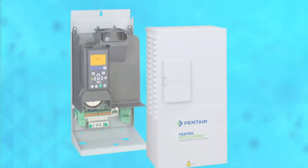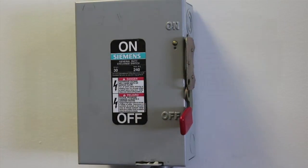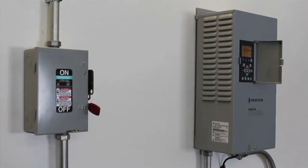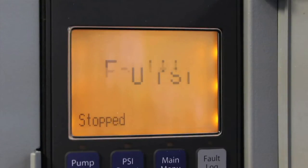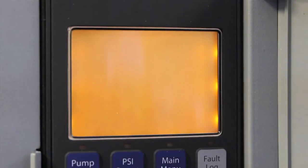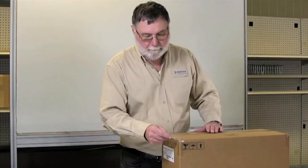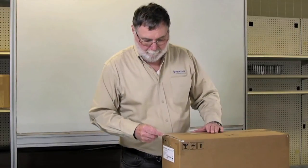The first thing we're going to do is disconnect the power from the Pentek IntelliDrive. Anytime you need to open or remove the drive cover to the Pentek IntelliDrive enclosure, you must disconnect the power and wait at least 5 minutes before opening or removing the drive enclosure. This is because the drive's internal components retain high voltage for up to 5 minutes after the input power is disconnected. When you turn the power off, the drive will fault to low voltage and the fan will turn on to help remove the retained power.